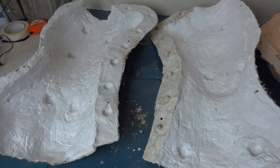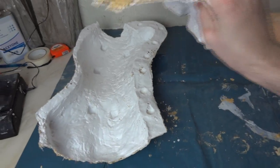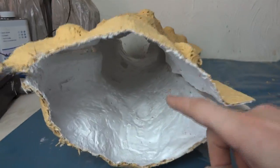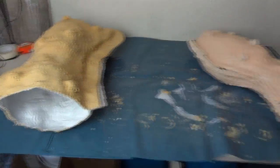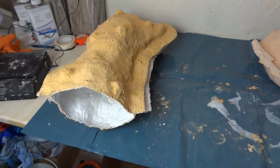And this is the rigid mother mould, which is made of fiberglass, so these two halves fit together and the silicone mould goes in the middle. I'm just going to put that together and I've got some holes drilled so I can bolt the two halves together and that will hold it all together while we do the rotocast.